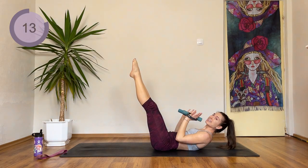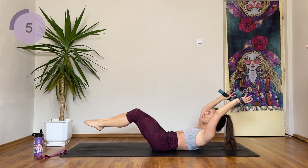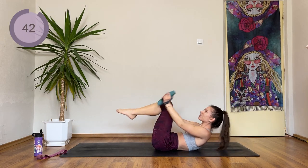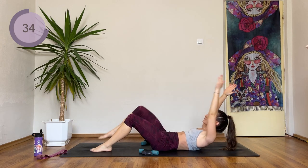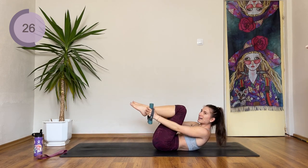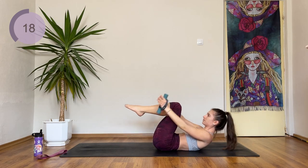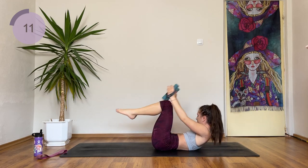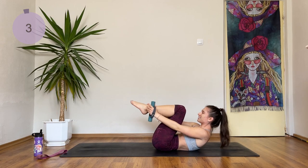Great work. Next up we have a cool exercise — you're going to try to touch your ankles, then extend both your legs and your arms. Three, two, and one. This exercise is quite challenging but I know you can do this. If it's too hard, drop the weight or just touch one foot then the other one. Otherwise, with the weight, both legs are extending and bending.